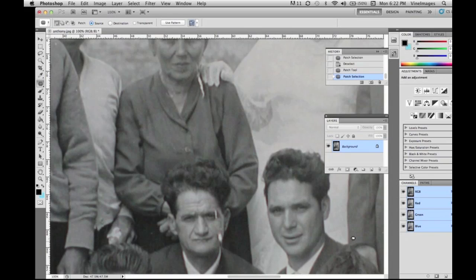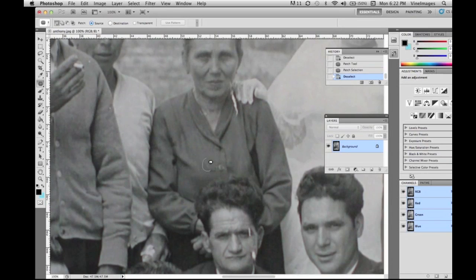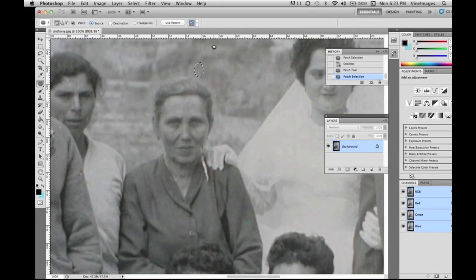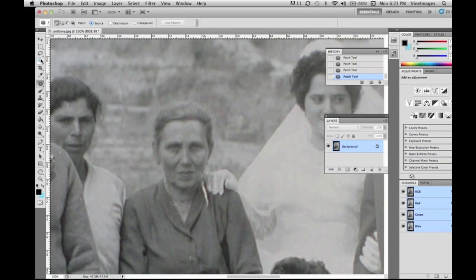The main tools I use are liquefy, the patch tool, the clone stamp, and the marquee tool — for copying and pasting faces and flipping them, or copying parts of jackets that the clone stamp or patch tool just can't handle. The patch tool I use so often — I really hope you get a chance to master this tool. It's not very hard and it's so easy to use.